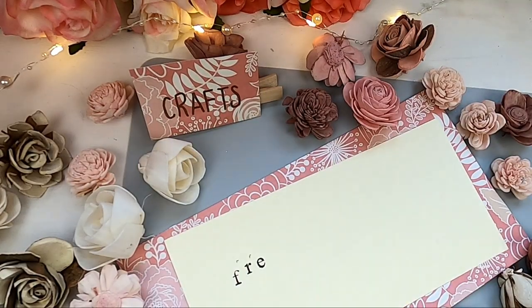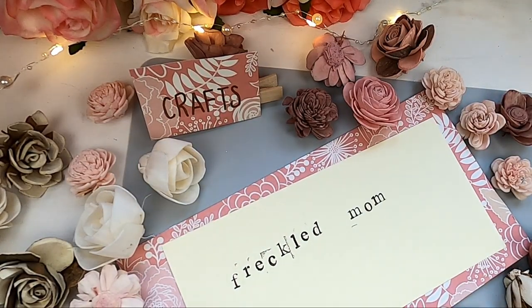Here we are in Velma's garage. Velma is actually a subscriber — that's how we first met. She came to my booth at the Raynham Flea Market and we met and fell in love. We have so much in common, and that's why I'm here — because Velma is so talented. I have to show you guys what she does, and I'm going to ask her all about it.